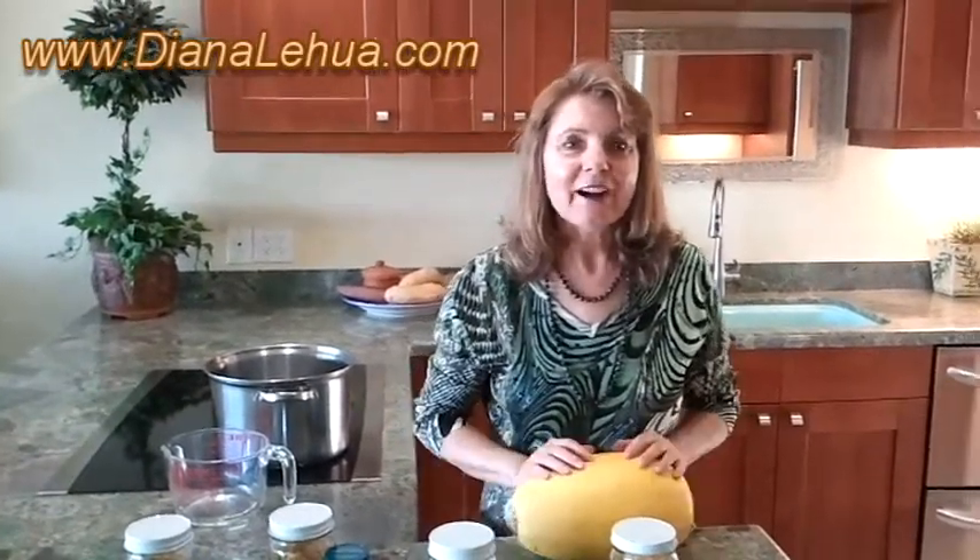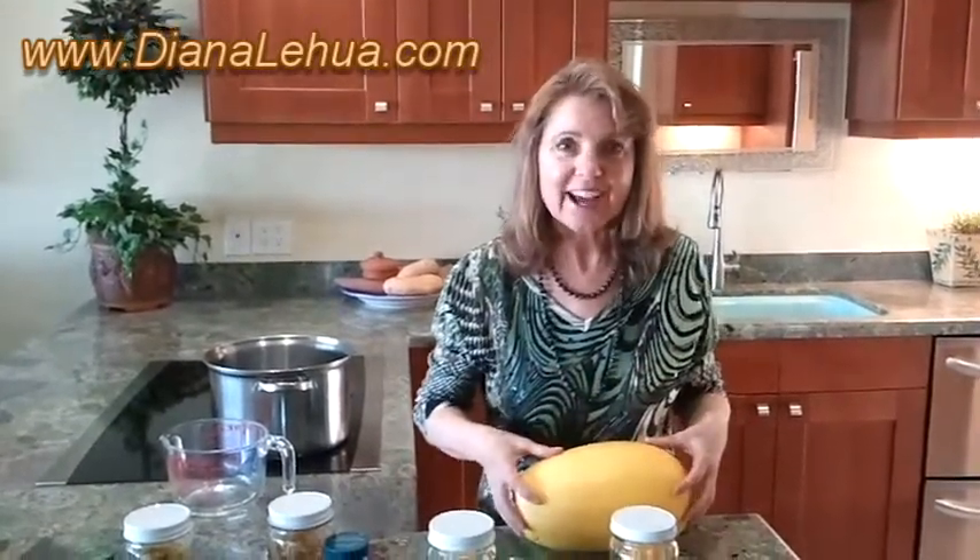Today I'm going to show you how to make spaghetti squash snacks. I was trying to come up with a way to make a cup of noodles without the gluten noodles, using spaghetti squash noodles instead.